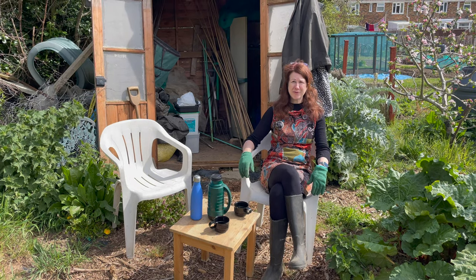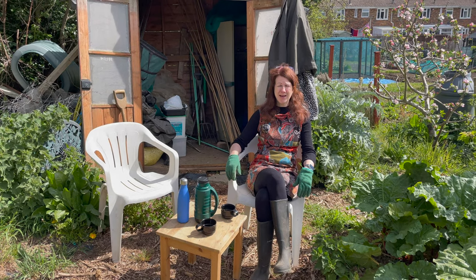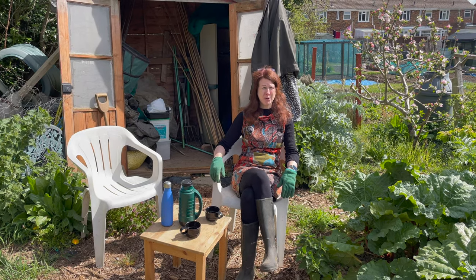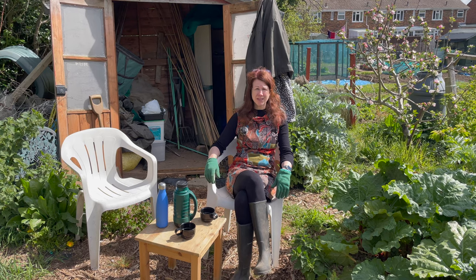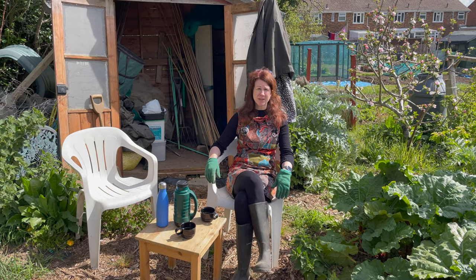Welcome to my YouTube channel. It's the beginning of May on my allotment and it's a really exciting time - lots of things are happening. I'm going to be showing you around my allotment, what I'm doing, and in particular I'm going to be sowing some seeds directly into the soil and giving you some top tips for successful sowing.